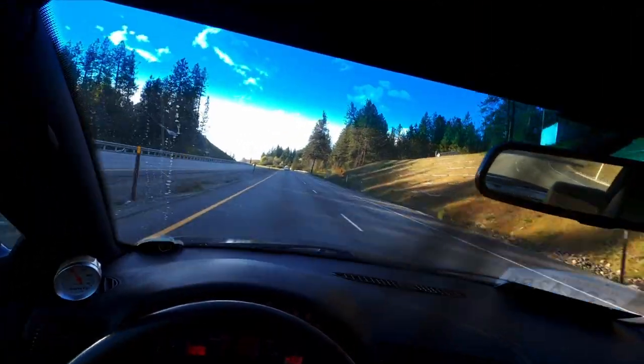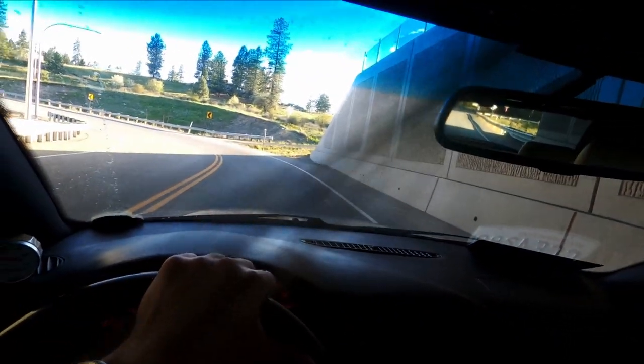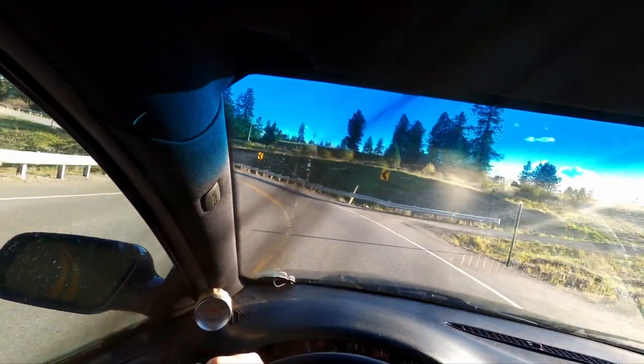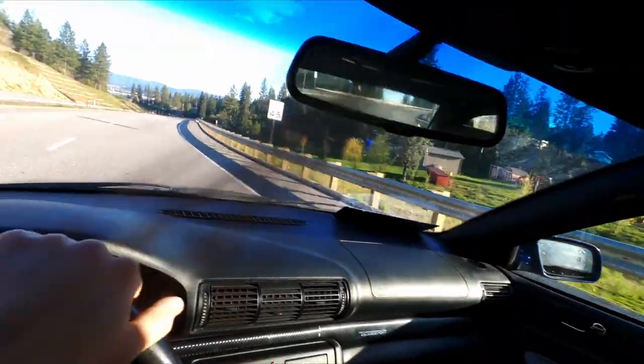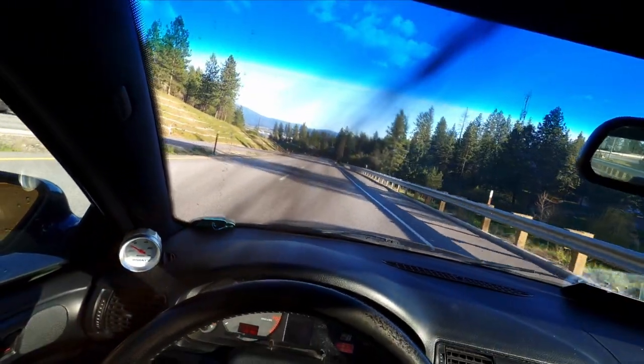Third gear rips. Oh my god. Tunnel coming up — and when there's a tunnel, you have to test out two-step. I've never had a car with two-step; it feels like the car is going to explode, and that's because it kind of is.